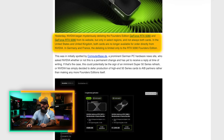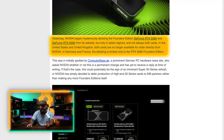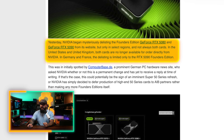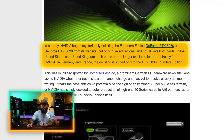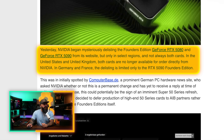NVIDIA began mysteriously delisting the Founders Edition 5080 and 5090 from its website, but only in select regions and not always both cards. In the United States and United Kingdom, both cards are no longer available for order directly from NVIDIA. In Germany and France, the delisting is limited to only the 5090 Founders Edition. This has a lot of people speculating — we've been talking nonstop about 50 Series Super cards.